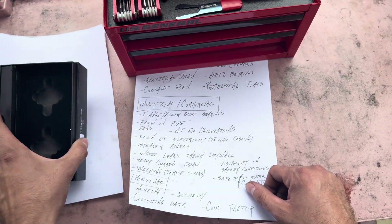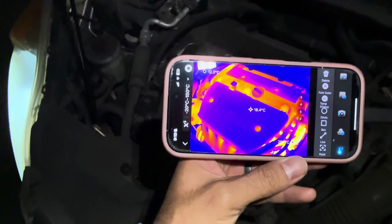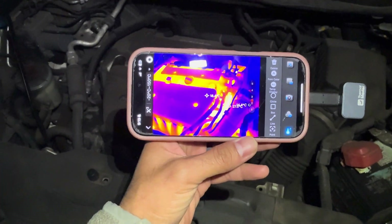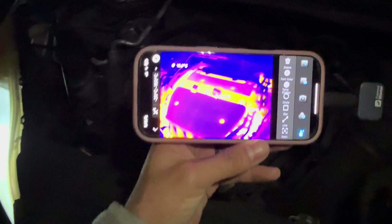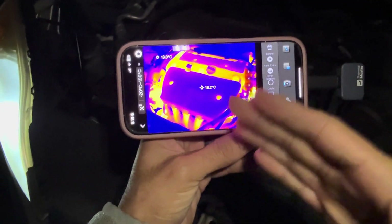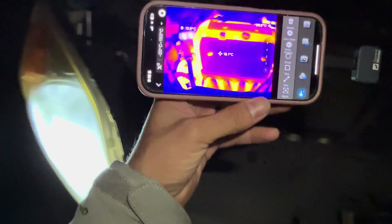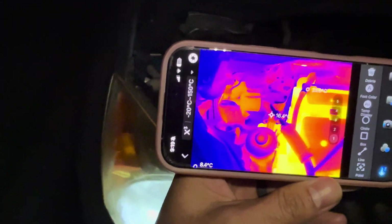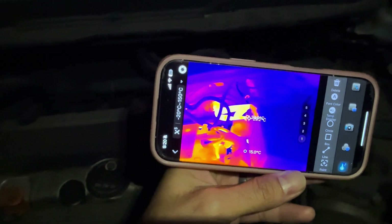Here I just want to show you guys the engine of this CRV. It's pitch-black dark outside — I'll turn the light off so you really can't see anything — but with this camera in thermal mode on the wife's phone, you can really see the heat signatures in here pretty well. You can see the heater core back there and the heater lines in the corner.